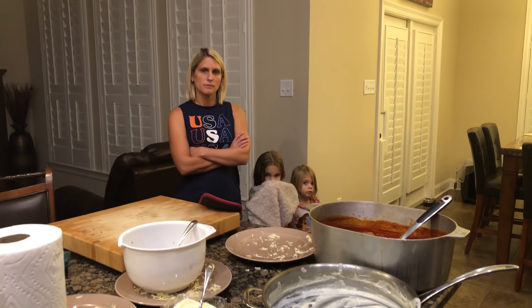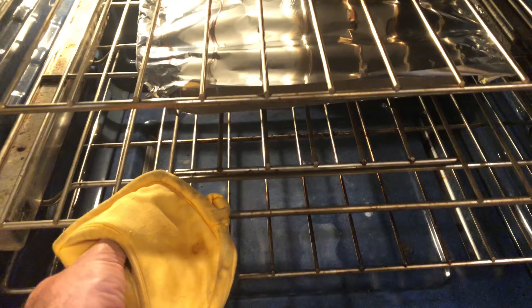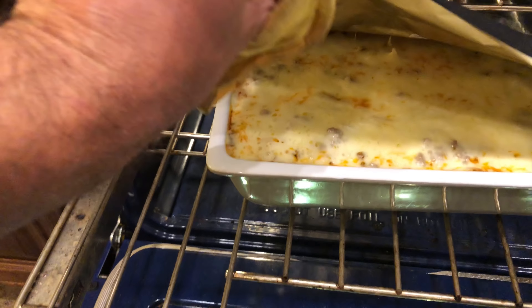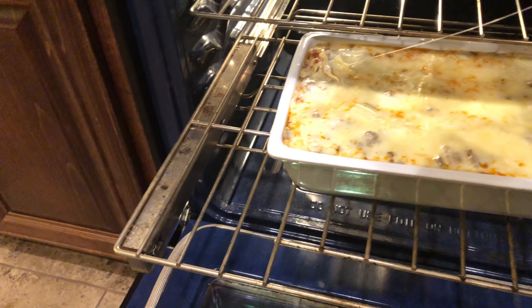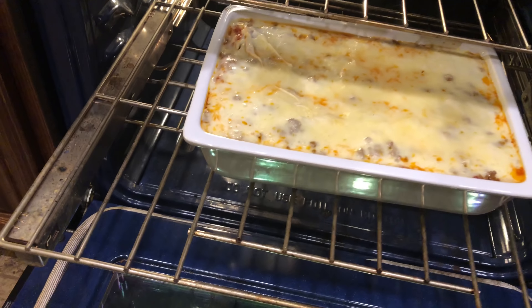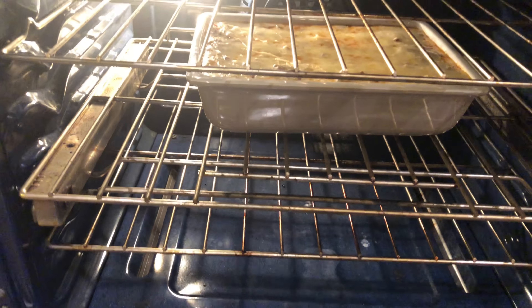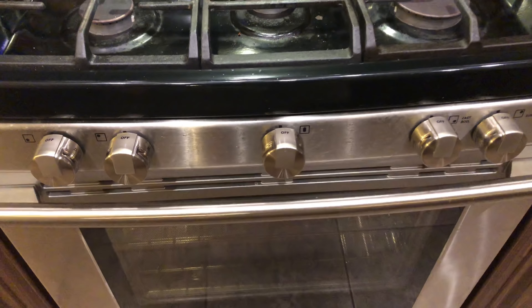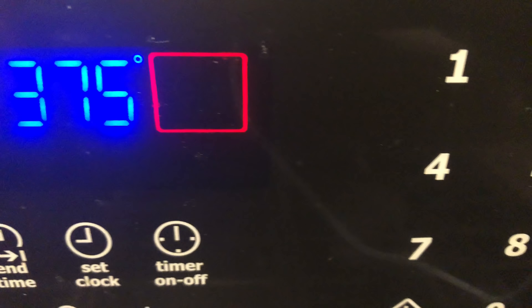I'm going to cover this up with some foil and let it cook for 30 minutes, then uncover it and let it cook for another 30 minutes. Let's take a look — looking good! Let's get it back in and let it cook for another 30 minutes. We'll be increasing our heat to 375 degrees.